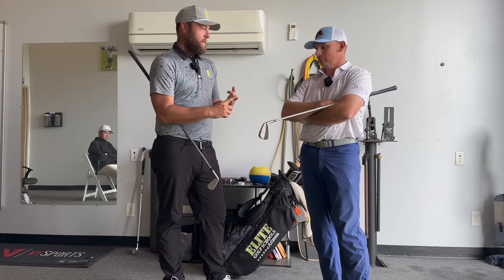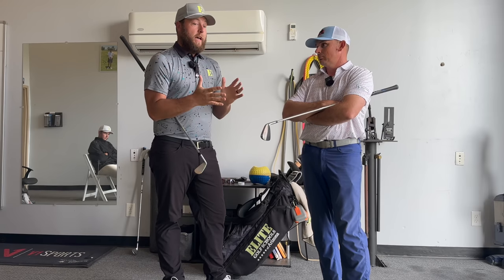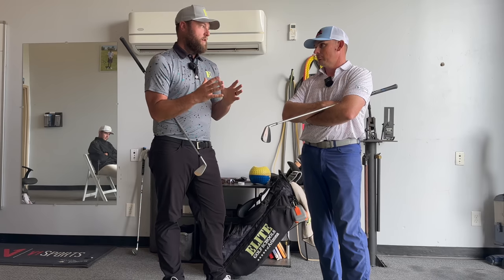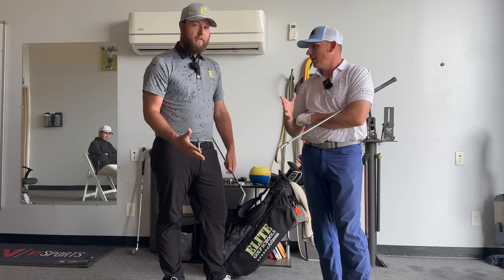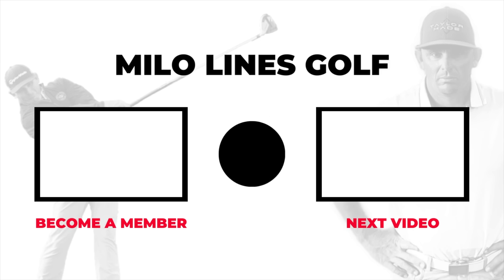Just talked about trajectory control — super important. Just to review: center of mass closer, ball position back — these are all for lower launching. If you want to hit it higher, you're doing the opposite. Center of mass closer, ball gets back, energy level gets lower. You can also change your club depending on what type of trajectory or window you want to throw it through. That gives you the opportunity to hit quality shots in all conditions and control your golf ball at a really high level. Thanks so much, Milo — that was a blast. Hopefully you guys liked this. If you did, hit the like button, subscribe, come visit the guys at Elite. Also come visit us at milolionsgolf.com where we can help you learn how to swing like an athlete.